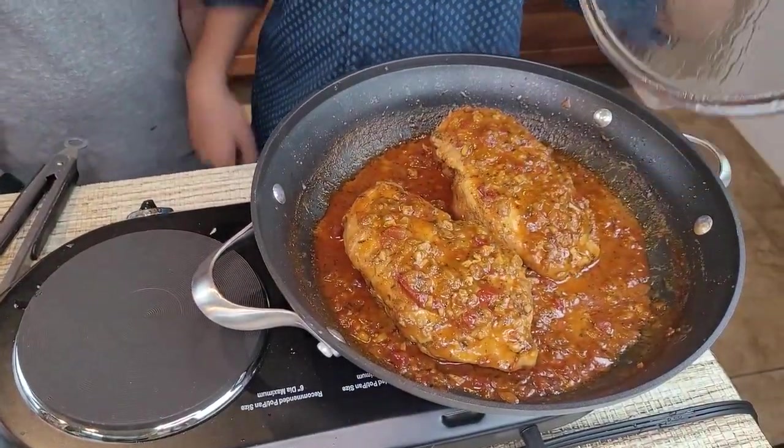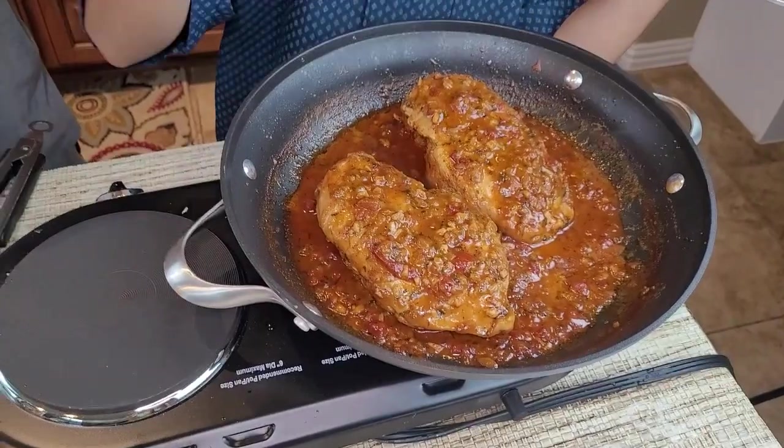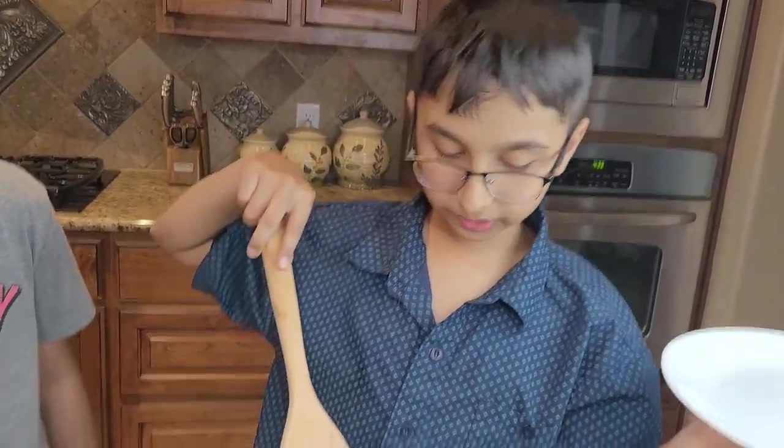Now it's cooking. I'll place this on medium heat, cover it with the lid, and let it cook for 10 minutes. My creamy garlic chicken breasts are now ready — this is how it looks. Smells good! Now I'll dish it out onto my plate.